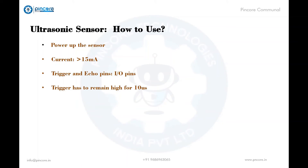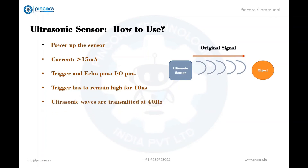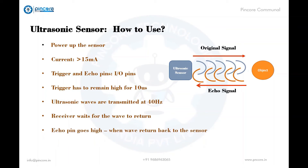This action will trigger an ultrasonic wave at a frequency of 40 hertz from the transmitter, and the receiver waits for the wave to return back. Once the wave is returned after being reflected by an object, the echo pin goes high for a particular amount of time equal to the time taken for the wave to return back. From this information the distance is measured.